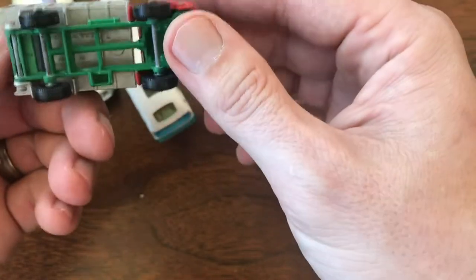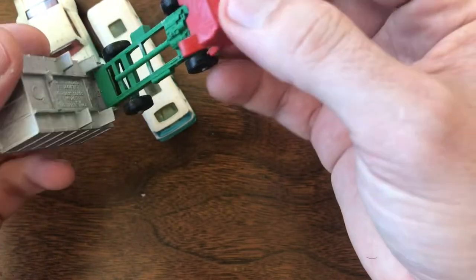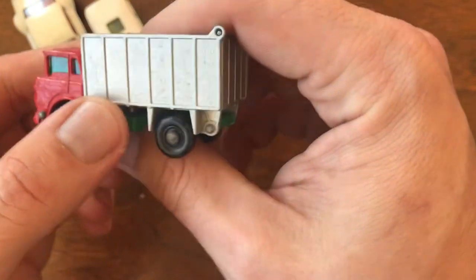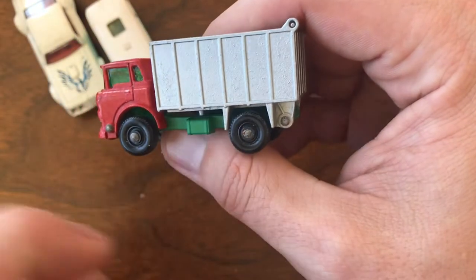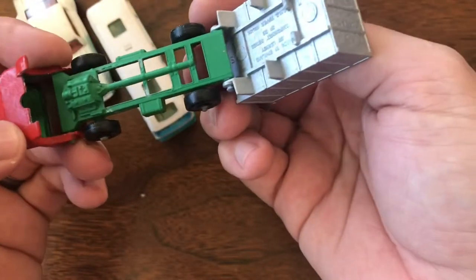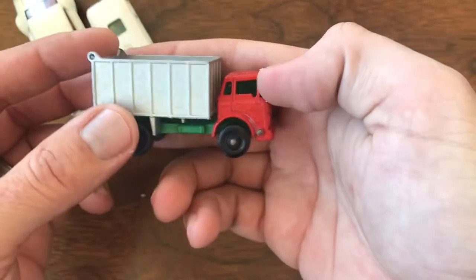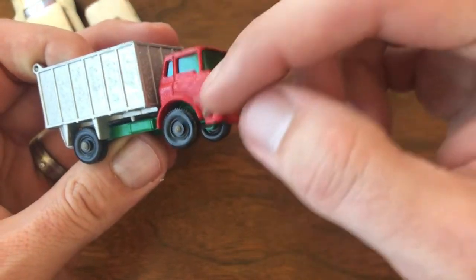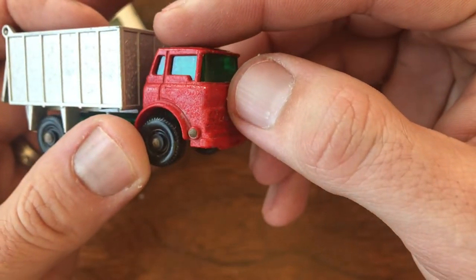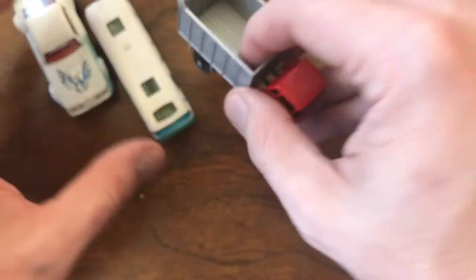This is a Matchbox GMC tipper. I've already done a couple restorations on this particular model. Tim let me know this one's a little sticky — there's something on it that's sticky and the paint is a little bubbled, like it got sprayed with an adhesive or something. I'm going to see if I can get that cleaned up. This may be a candidate for restoration. I don't know if I can save it, but figured I'd give it a shot.